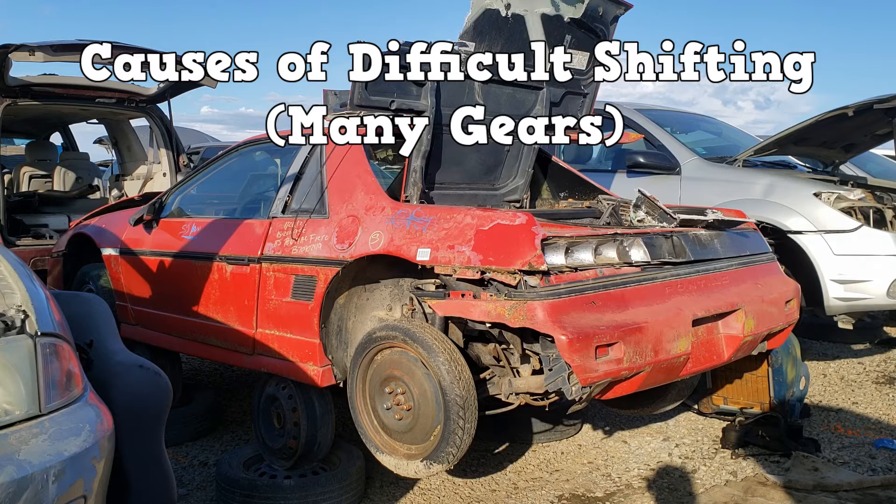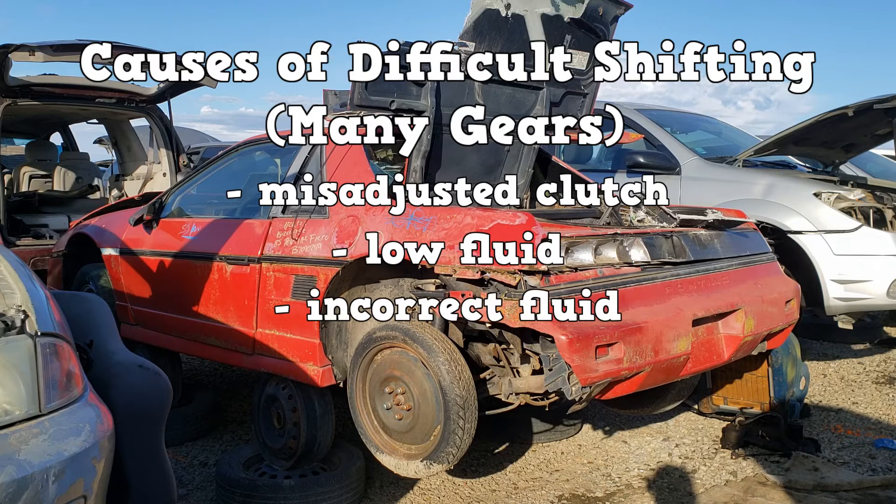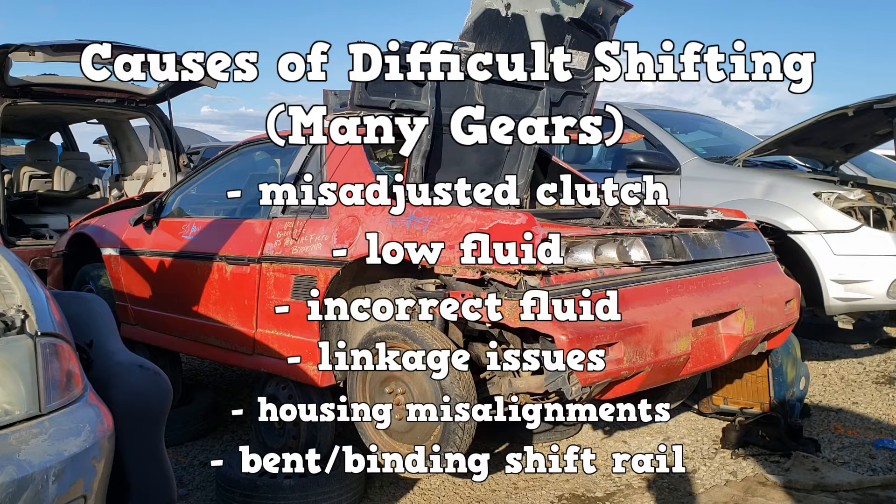Harsh shifting can be accompanied by gear clash. Causes include a misadjusted clutch, low fluid, incorrect fluid, linkage issues, or housing misalignment, to name the important ones.